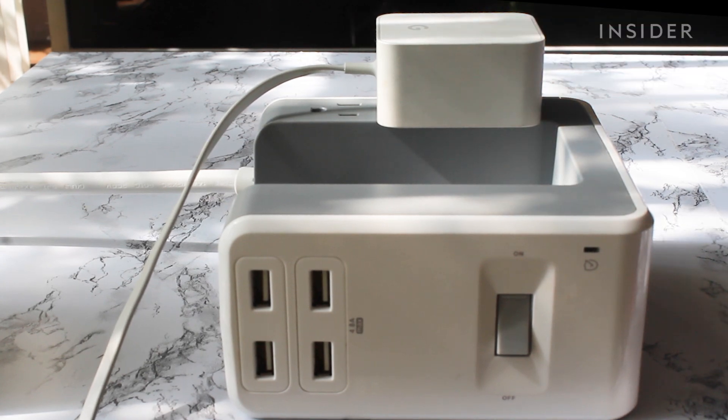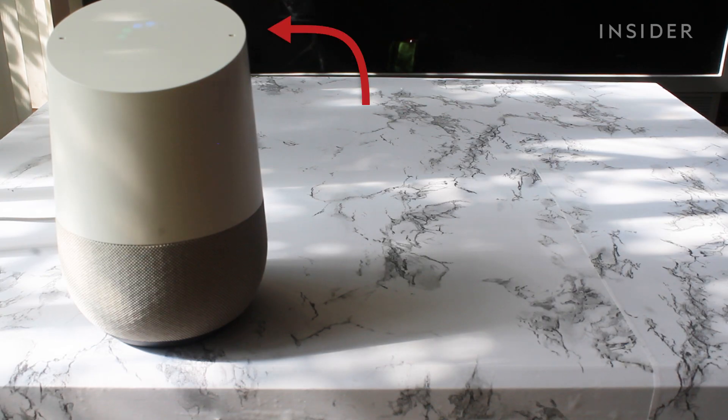First, plug your Google Home into an outlet. You should see some dots cycling through colors at the top, followed by a chime.